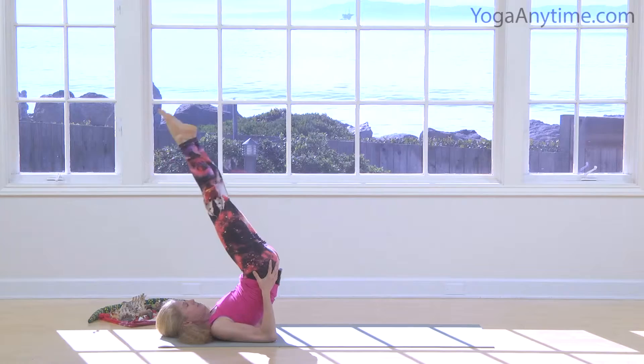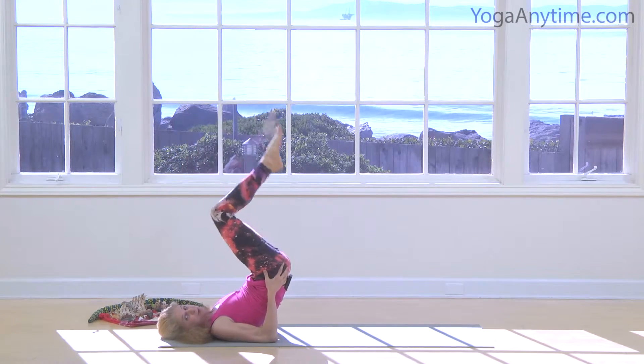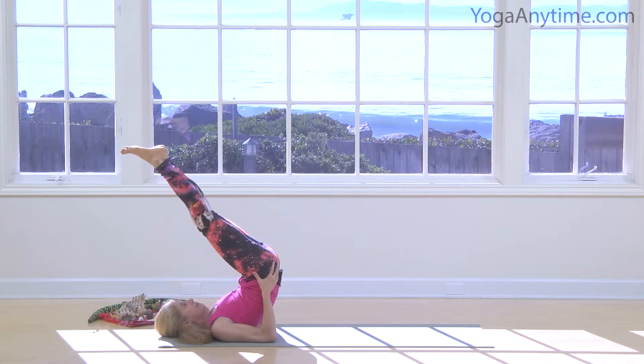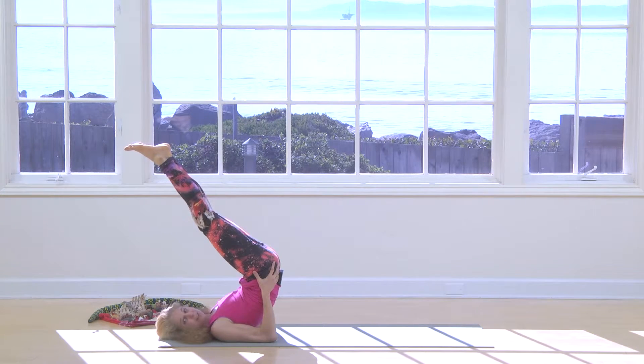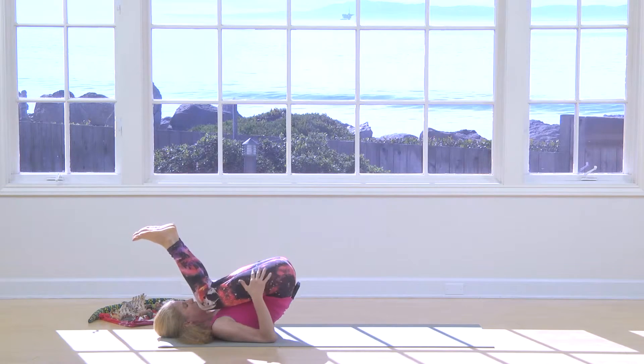Take a few deep breaths. Have some fun. Whale is a really good pose for your body. Slow down. Take a few deep inhales and exhales. Very good. From here, lower your legs to the ground.